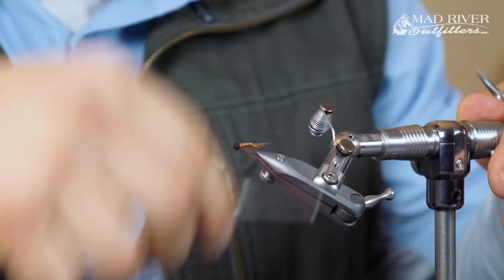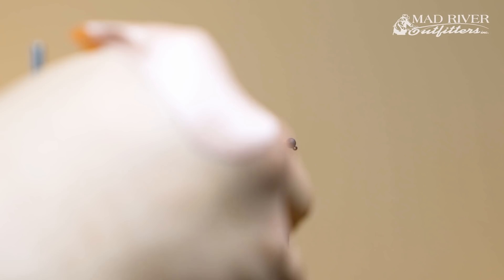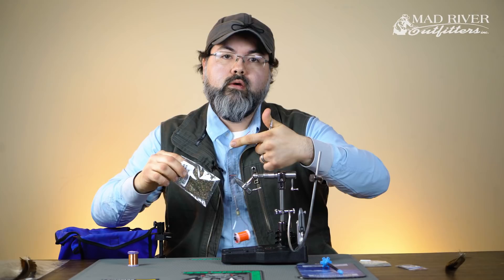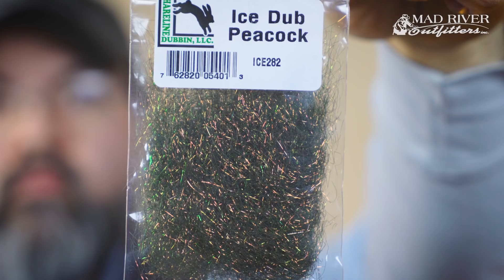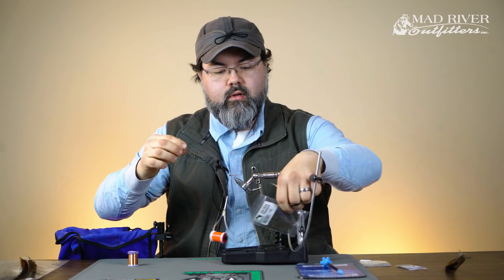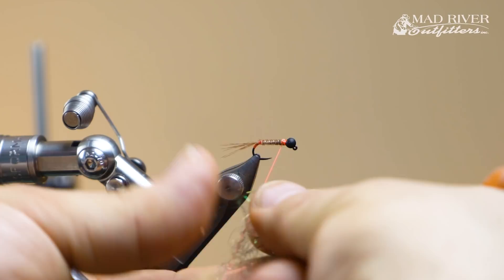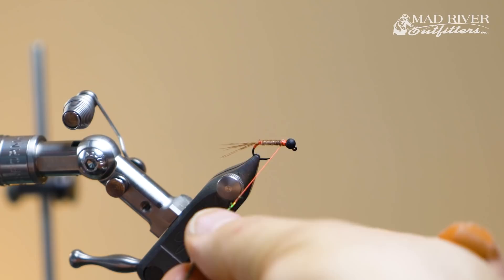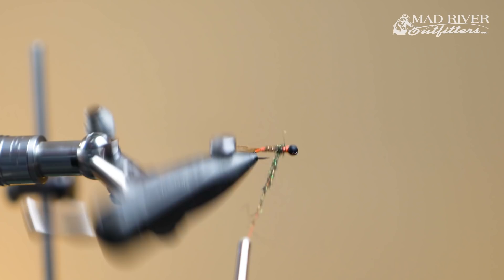Now you can see my little orange collar right there. I'm going to move my thread back to the body side of that orange collar. You could put some wrapped pheasant tail in here if you wanted to, but for speed I just like to grab some peacock colored ice dub and dub on a little dubbing ball for the thorax. I've got this hot orange thread, so I want to make sure I cover it up pretty well so it doesn't show through.